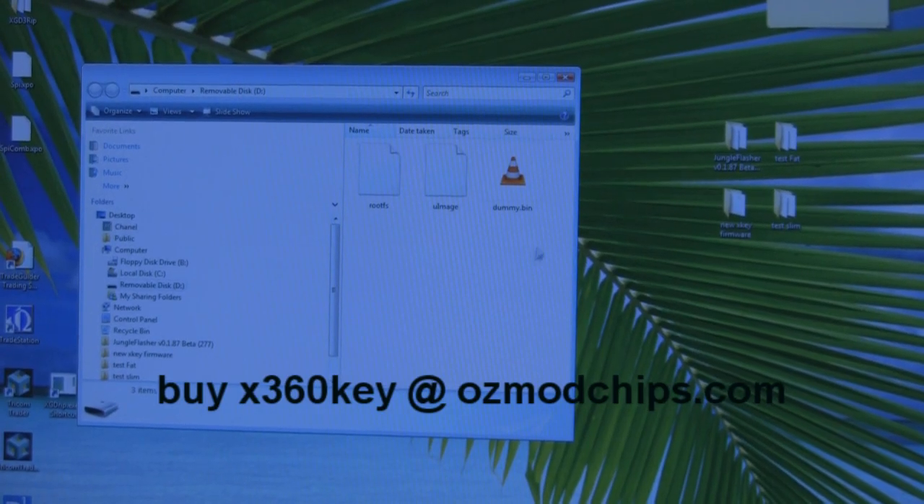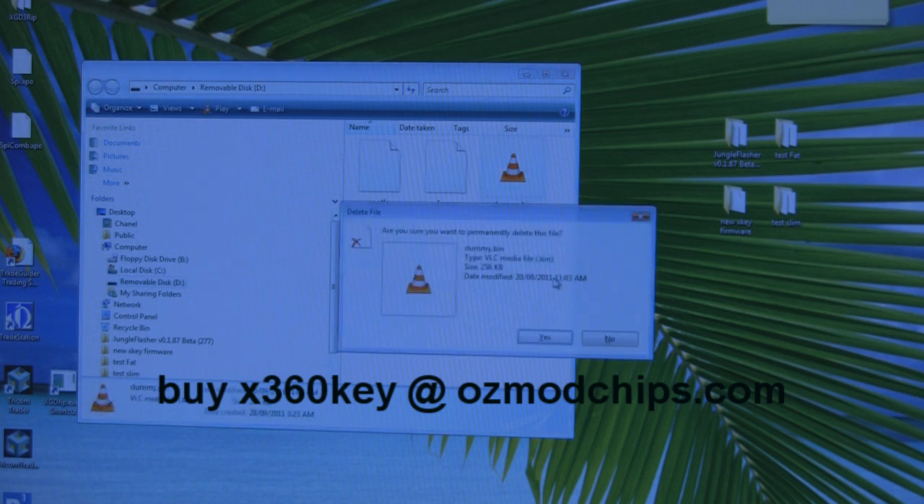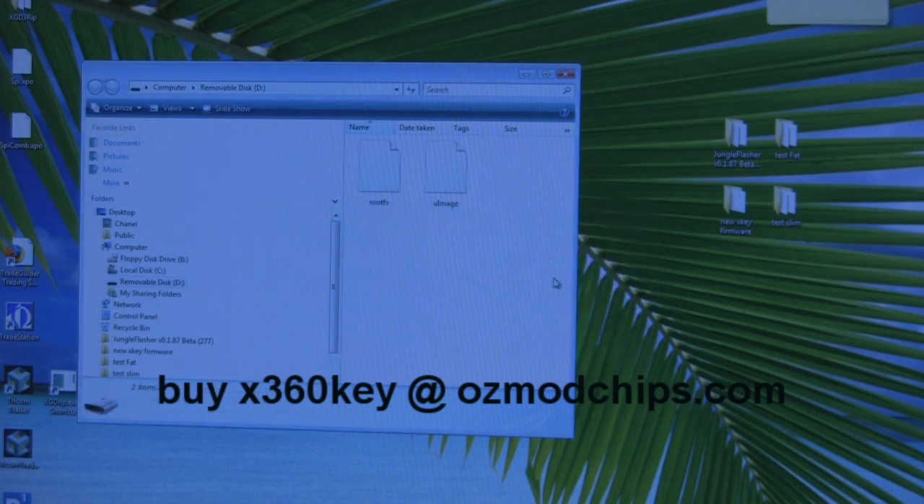Rename that file to dummy.bin and that's it for the slim — nice and easy.